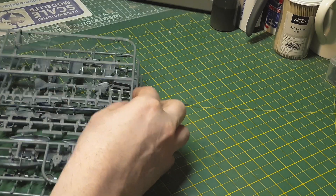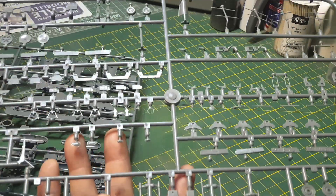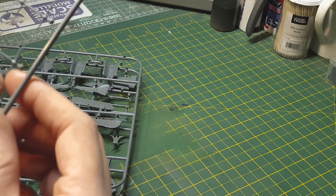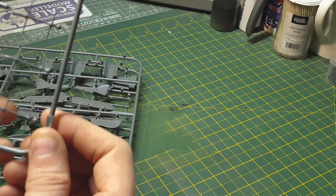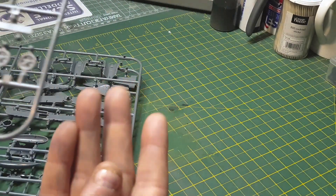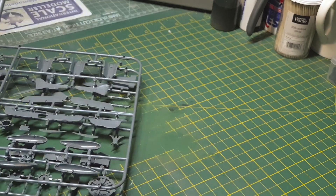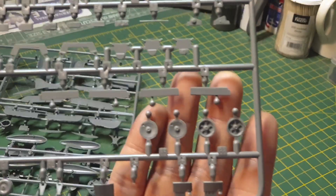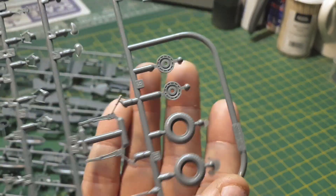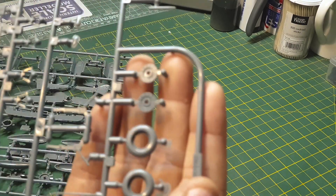All Eduard kits will pretty much have the same parts in them, but the decals will be different variants. Like one of the 109s has radar, so you won't be using those parts. These here are exhaust and wheels — these will be used in the kit. One-piece tires, which is good, so you have no seam line — maybe just a little bit of cleanup.